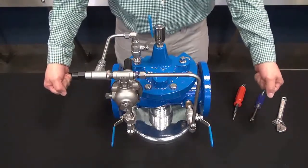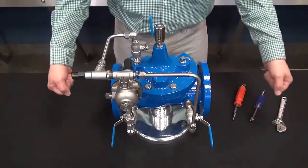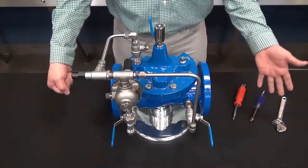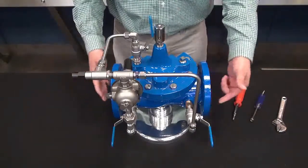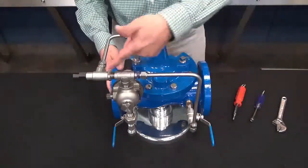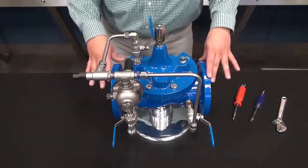The first thing we want to do is make sure that we introduce water to the cover or to the valve. So we are going to slowly open up our upstream gate valve. By doing that, we bring water pressure to the valve through the pilot system and onto the cover of the valve, making sure that the valve is in the closed position.